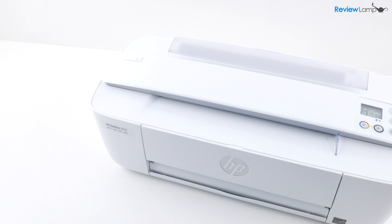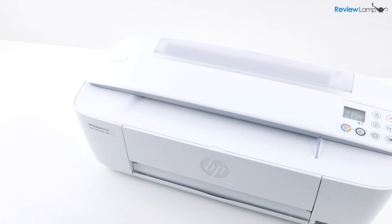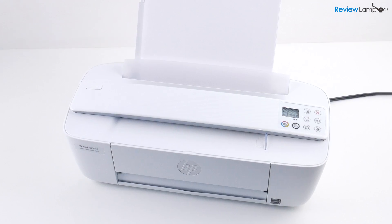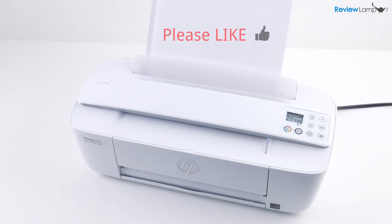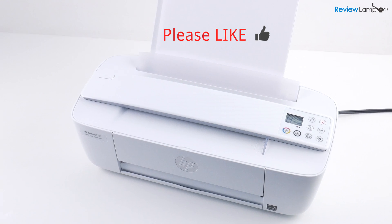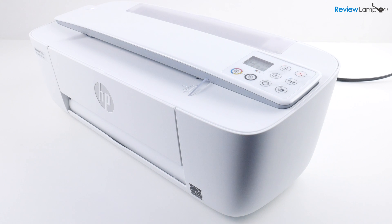And this brings us to the end of the unboxing and setup of the HP DeskJet 3755. If you're looking to buy one of these, I'll leave a link right below the video. If you found this video helpful, please give this video a big thumbs up. And don't forget to subscribe to stay tuned for more reviews, unboxings, and how-to videos. Thanks for watching and see you next time.